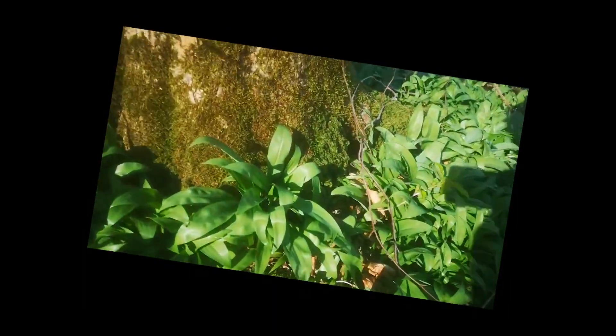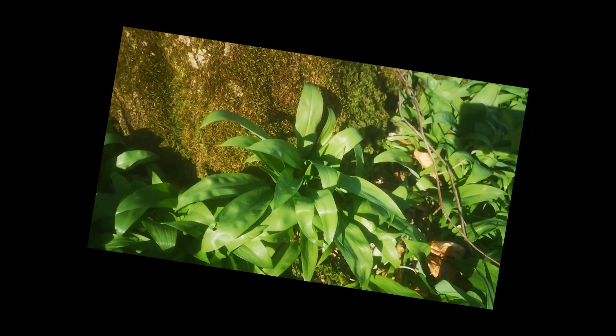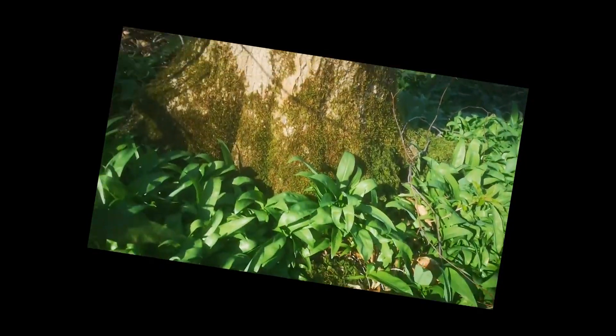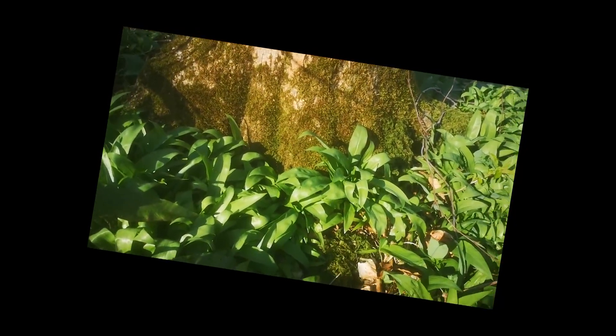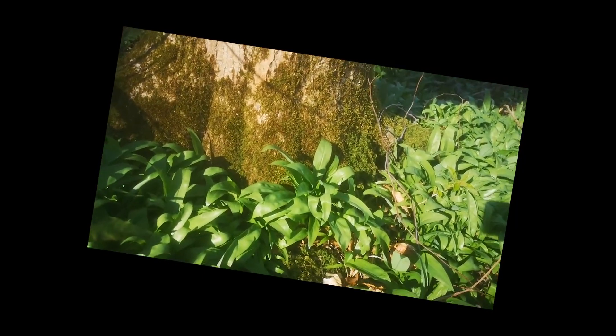Each plant — this is an example of one plant — they're all coming from one centre point, and that's how you can tell it's one plant. So if you're harvesting, obviously in a place like this you can take a lot of it, but just make sure you don't take all of the leaves from one plant, or it's likely the plants will die and you won't get any more.